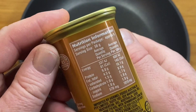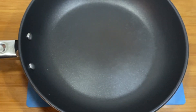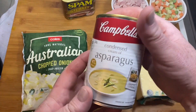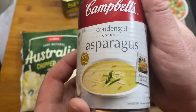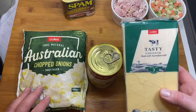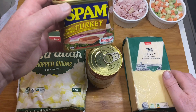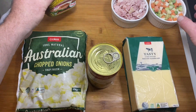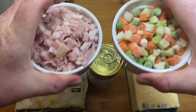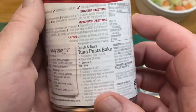Here we are with the good old wild turkey spam, and we're going to turn this into a pasta bake. I'm going all out here with the food preparation — almost nothing requires any preparation at all, except for the cheese that I forgot I'm going to have to grate myself. Other than opening the tin of spam, I've got some chopped veggies, some chopped bacon, and some cream of asparagus soup.